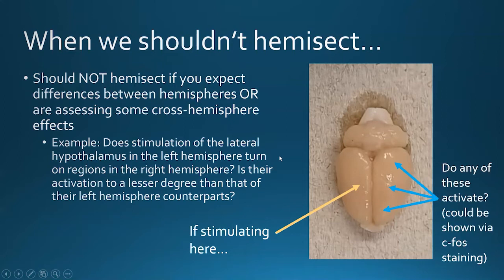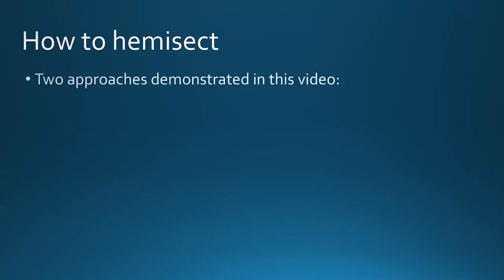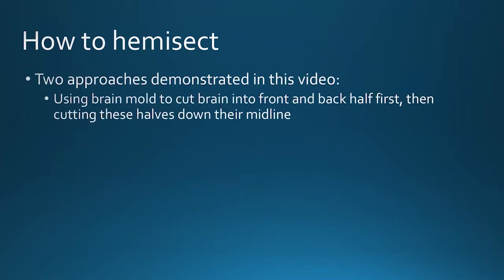But if you're dealing with a situation where an animal was treated behaviorally in some paradigm and you don't expect differences between the hemispheres, I highly suggest hemisecting. So consider what will work best for you. As for how to hemisect — there are two examples shown in this video. The first example uses a brain mold, shaped like the outer parts of the rat brain, to holster it so we can cut the brain first into a back and front half, then cut those halves down the midline respectively.